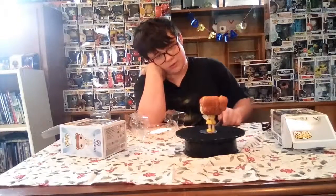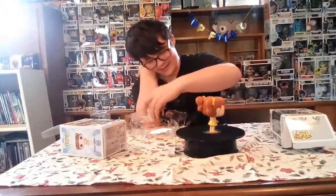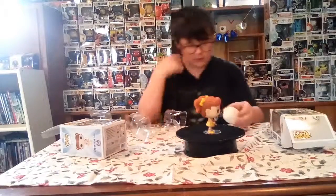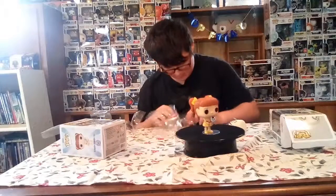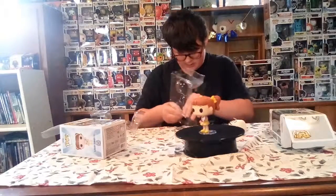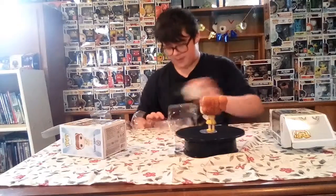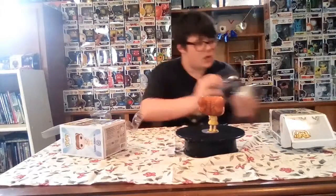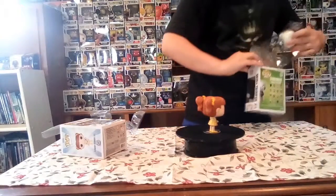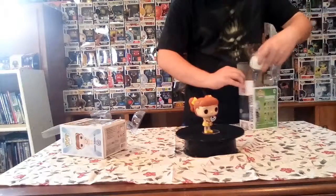There's Forky, there's Gabby Gabby holding Forky — looks so cute. Forky's like, I love you Gabby Gabby, so cute. Skull Trooper even came with a base — I didn't know that. I probably won't take the base out of the box, but yeah, that's how Skull Trooper looks — pretty dope.